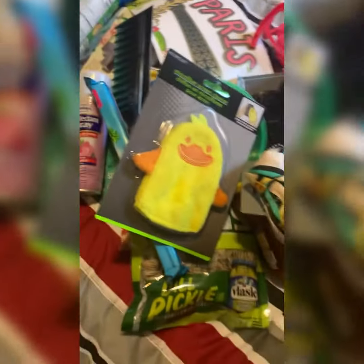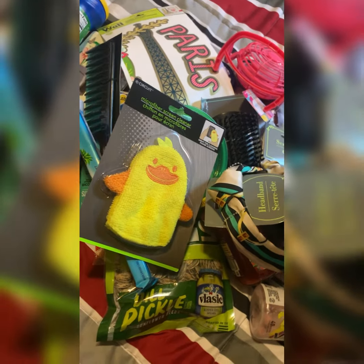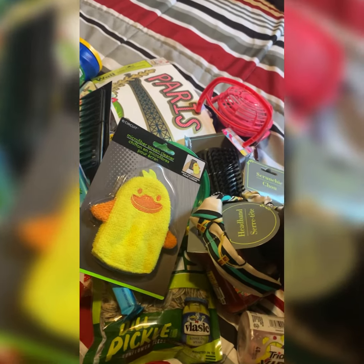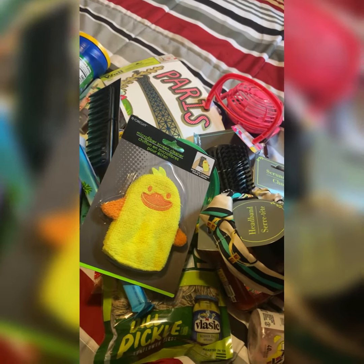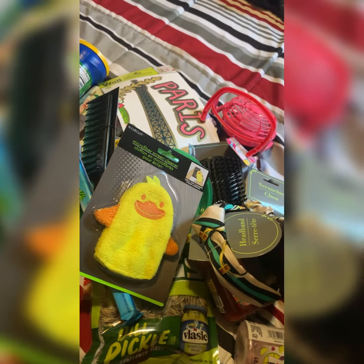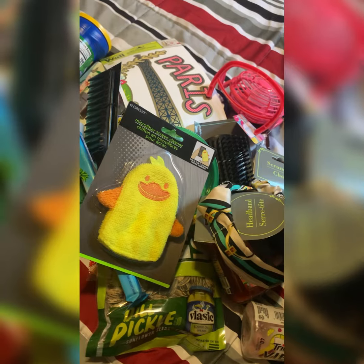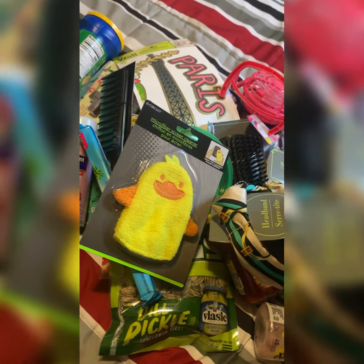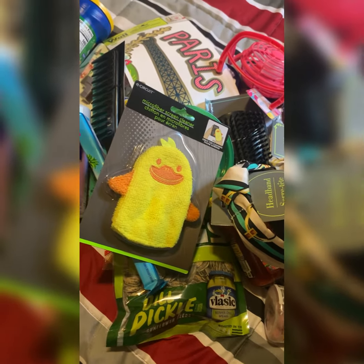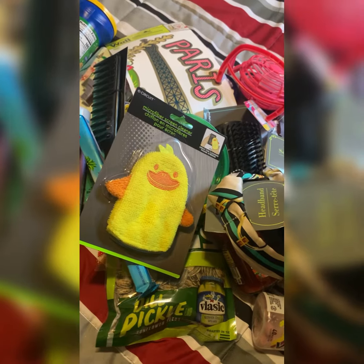That's everything I had in their Easter basket, you guys. What did you guys put in your Easter basket? Leave a comment down below, let me know how you did yours — did you buy your kids' Easter baskets or did you make them? What did you put in them? I'd be excited to know. Like the video, and I'll see you guys in the next one. Happy Easter, be blessed, I hope you and your family have a great Easter. Happy Sunday, love you guys!